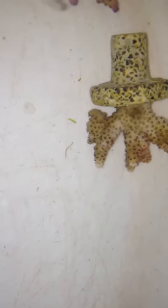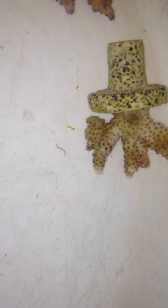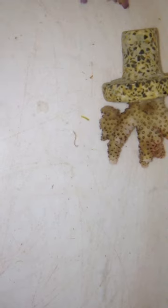Alright, so I got some new corals in today, some that I actually won in a contest. And I've never dipped corals before putting them in my tank. I know it's bad, especially when you're running a tank that you've got some decent, somewhat expensive corals.